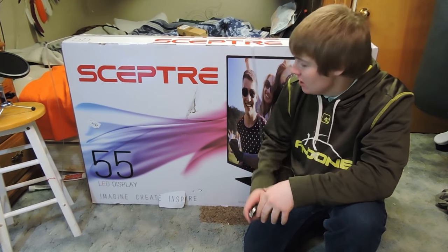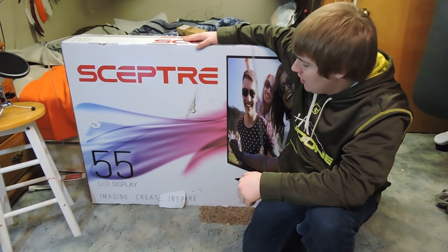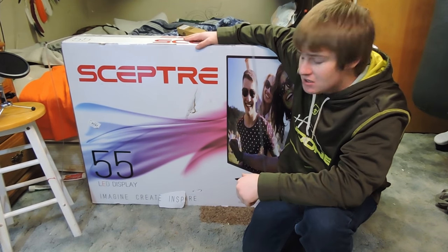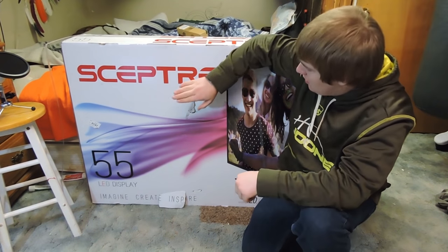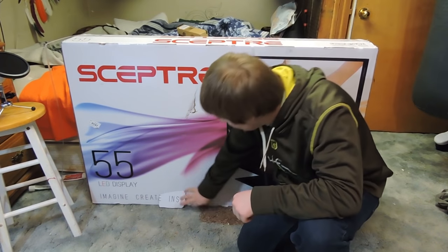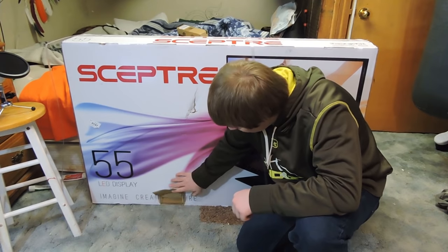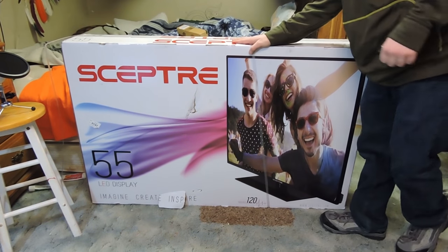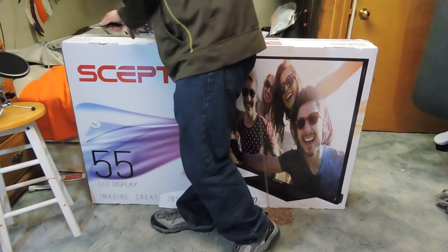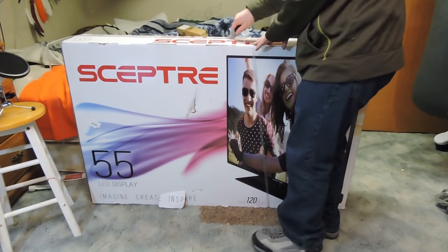Hey there, IDK Fred here. Today I'm going to be doing an unboxing of my new 55 inch Scepter. I ordered this from Walmart on Friday or Saturday, and today's Monday, so it came fairly fast. It did have a nick right here, so we're going to have to see if that affected the screen at all. The strap broke off on this side and kind of pulled up the cardboard here, but beyond that the package looks fairly okay, so here we go.